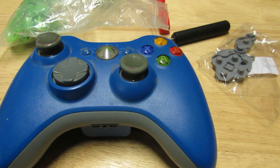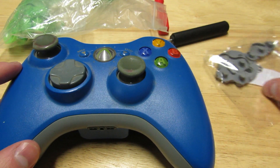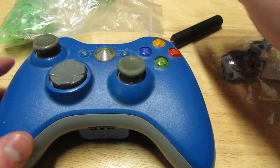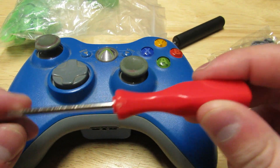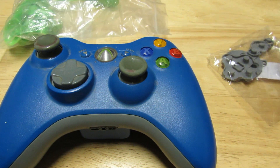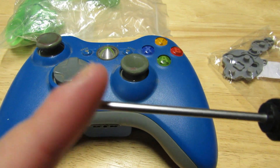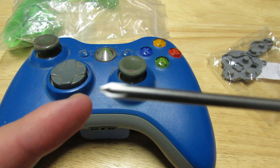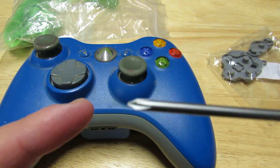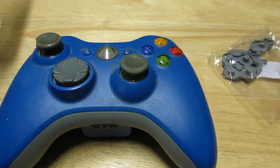Let's get started on the modification part of this video. In order to begin the mod and the teardown, you're going to need a couple of things. The first thing is a T8 torx screwdriver — these are pretty cheap so you should be able to get one easily. You'll also need a Phillips screwdriver, which is the one with the cross design, and your buttons of course.